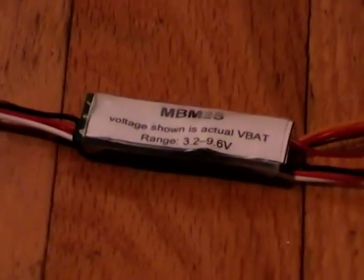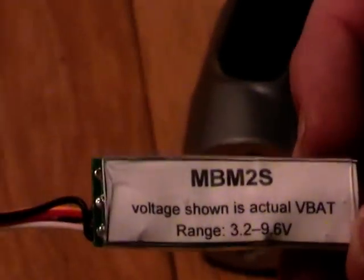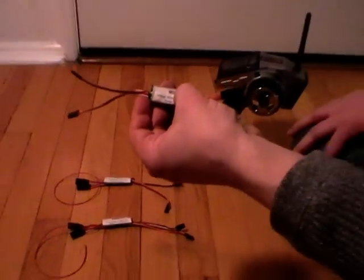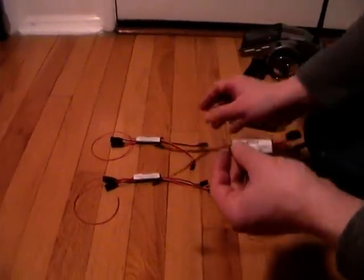The DX2S and DX4S use one of these three modules. There are three of them because they have to be made for the number of lithium cells you are using. This is the MBM — Main Battery Monitor — 2S for two cells, and then there's a three-cell version and a four-cell version.